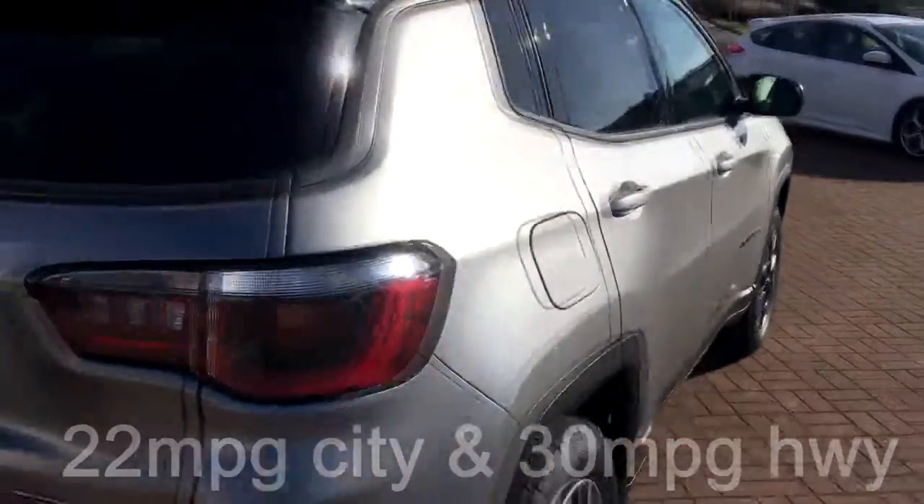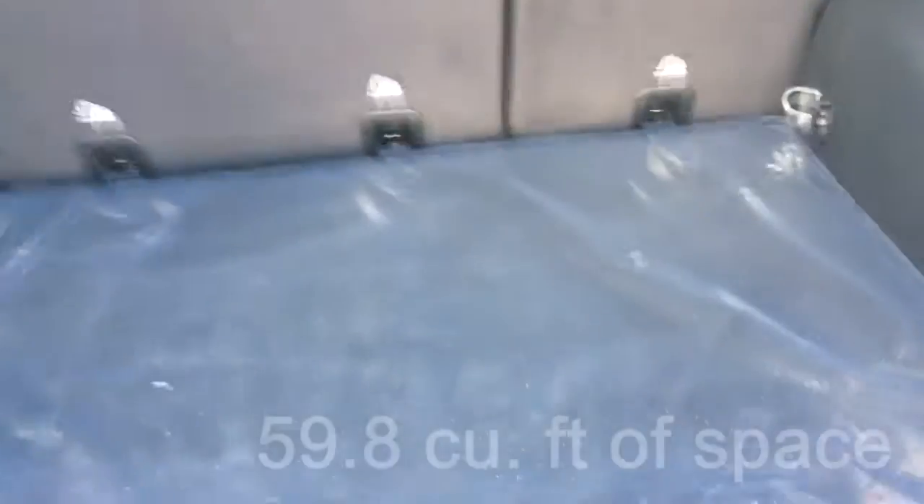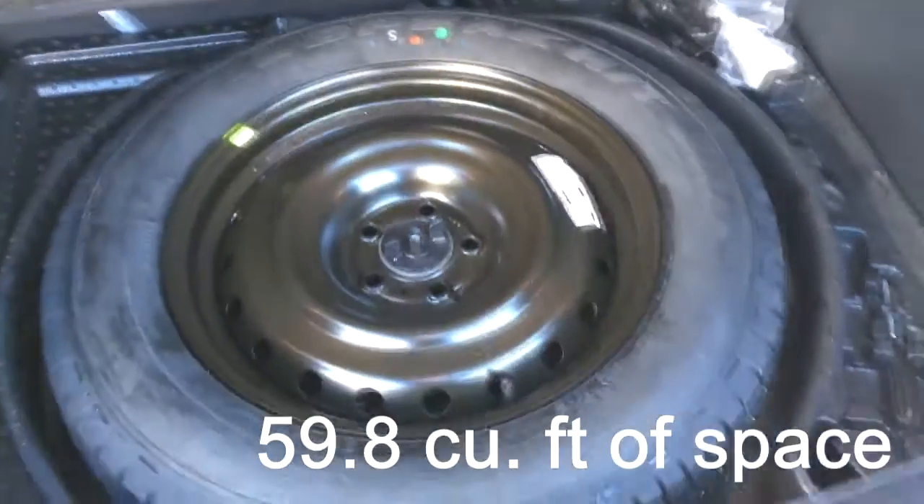Over at the rear we have a very spacious trunk area which has a hidden full-size spare tire and plenty of cargo space for your camping gear.